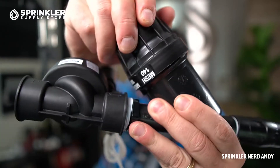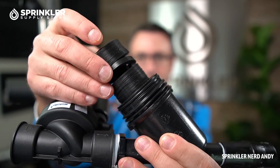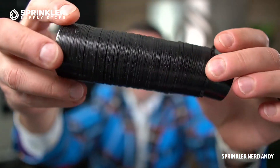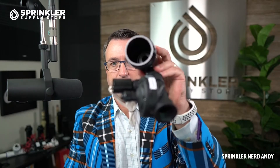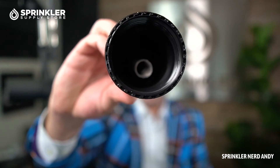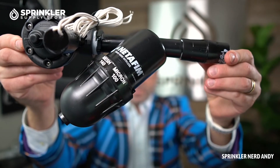Let's go ahead and unscrew the disc filter — this is a 140 mesh or 100 micron. Pull it out; these just come right out. If you ever want to clean these discs, just get a bucket of water and shake or rinse them off — super easy to maintain. That's what it looks like inside the filter chamber. Putting it back together, it looks like Netafim added a nice spring inside there; I don't remember that being part of the filters in the past, so that may be new.